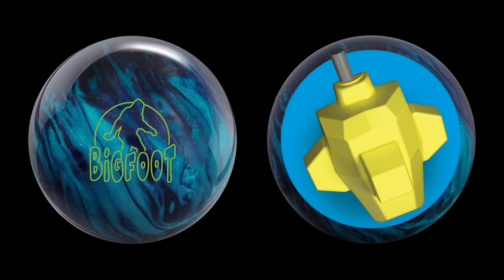I recommend the Bigfoot series of balls for rev dominant players, because the moment arms give you easy length through the front, and with the HK22 technology of the hybrid you can take this length even further, so you get the rev rate down the lane and at the pins. Thank you for watching. If you found this video helpful, please share to support the channel, and please subscribe to be notified of future videos.